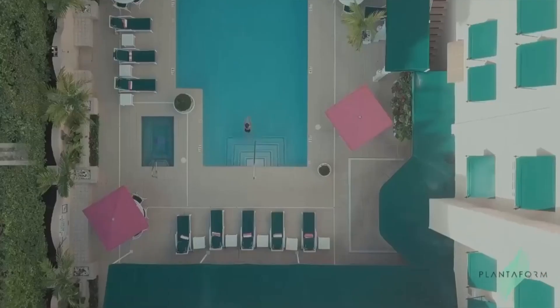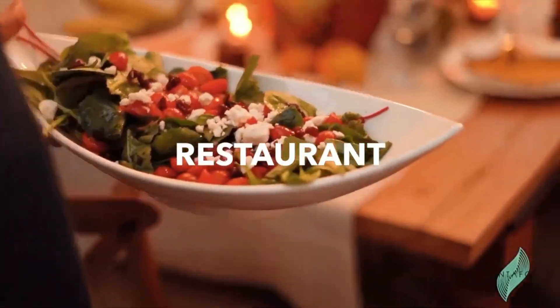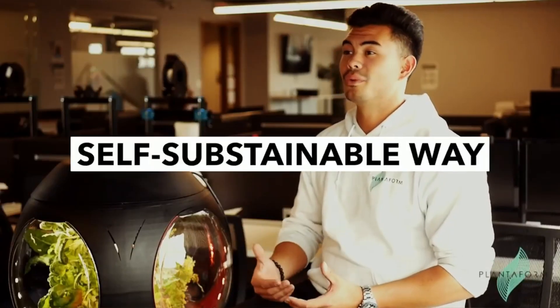For example, you can grow seasonal flowers and put it at the entrance of your business — a hotel, restaurant, or even at the bar. And finally, it is a self-sustainable way of growing herbs or living greens in the comfort of any living room or kitchen in your household.